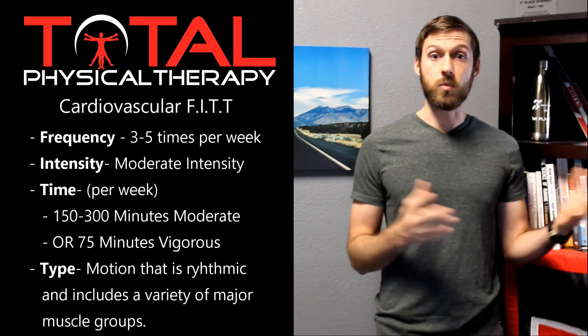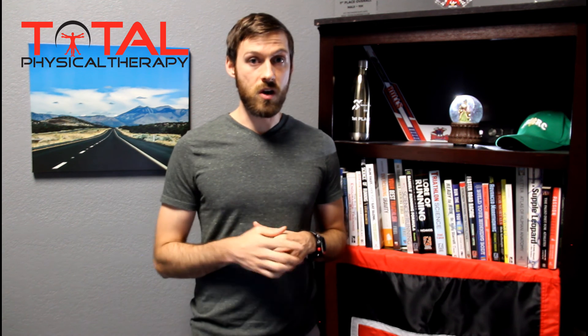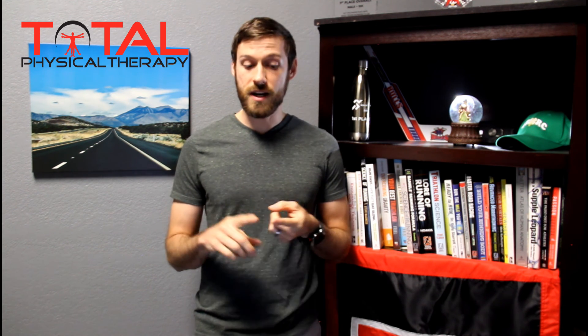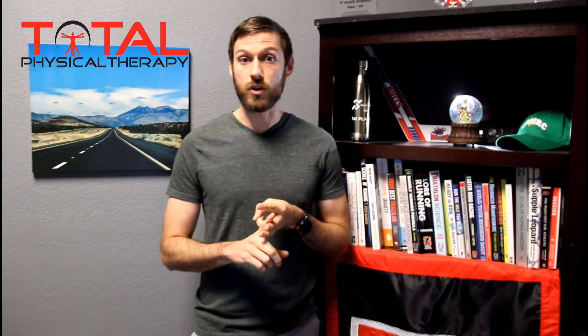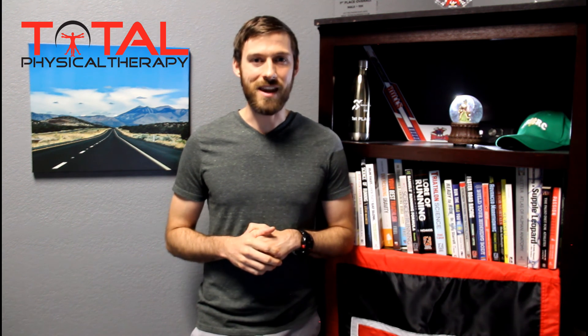I hope you found this video beneficial. Be looking out for future videos on resistance training, flexibility, and neuromuscular control. If you have any comments or questions, feel free to leave those in the comment section below. Have a great day.